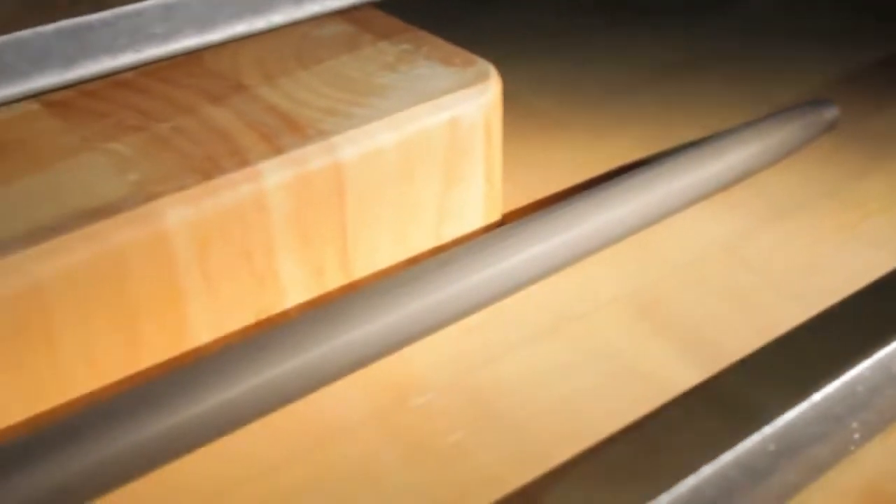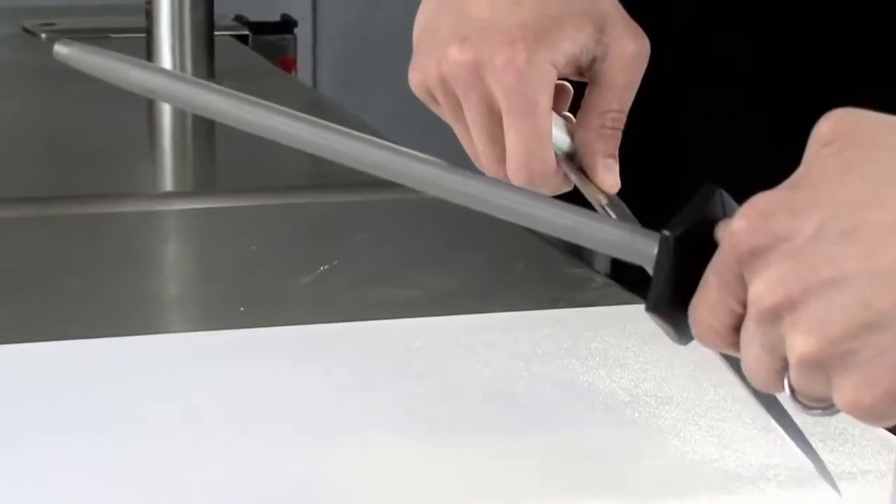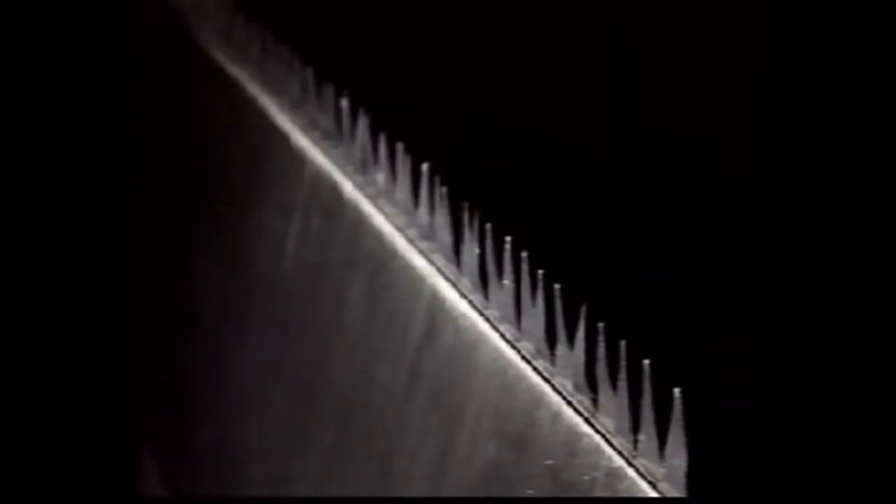The butcher steel is made of a material that's harder than the knife's edge, so just a few light strokes will realign the feathers and restore the blade's sharpness.